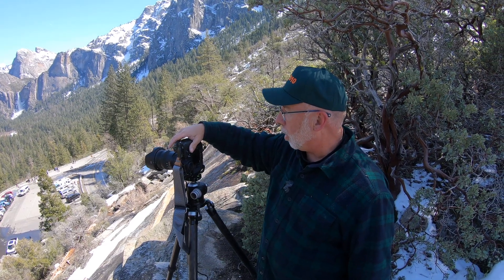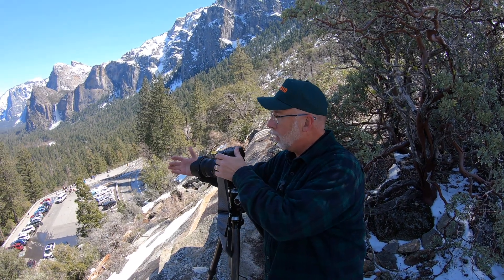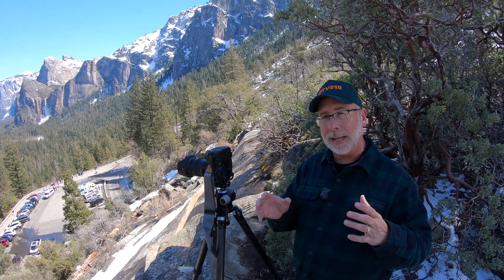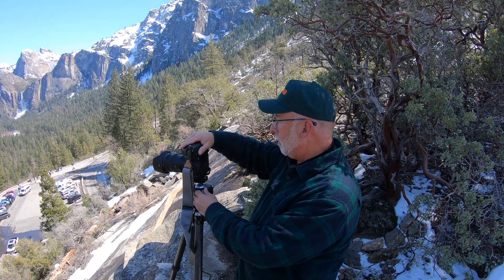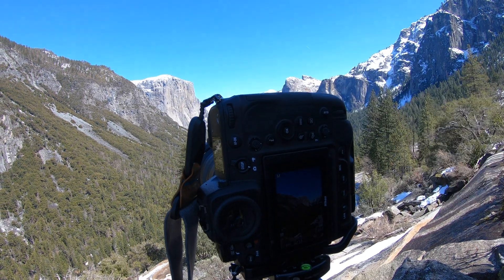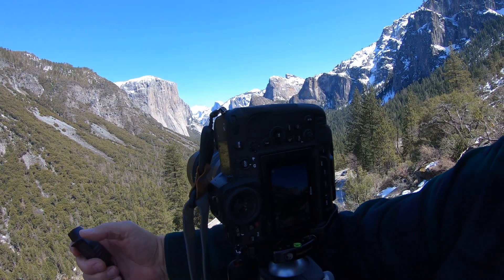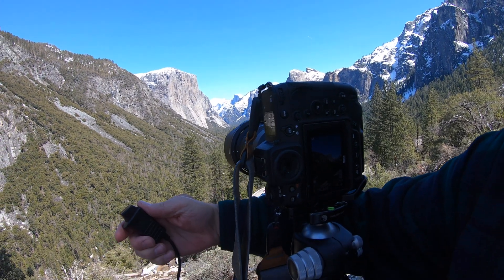The very first exposure we take is a picture of our hand. That way, when we get back in Lightroom, we'll see this is the beginning of this series. We then compose what we want on the back of the camera and take our first picture. I use a cable release to make sure the camera isn't moving when I shoot.